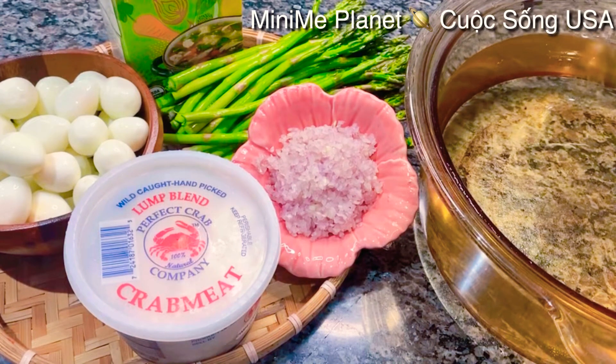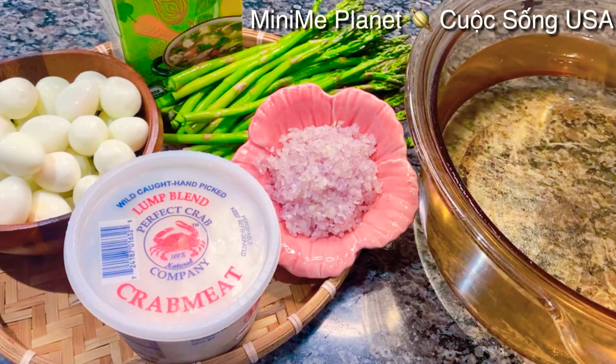Xin mến chào cô chú, anh chị và các bạn đã quay trở lại với kênh Minimi Planet Cuộc Sống USA. Hôm nay Kimberly sẽ vào bếp và chia sẻ tới cô chú, anh chị và các bạn cách mà Kimberly nấu súp măng cua.